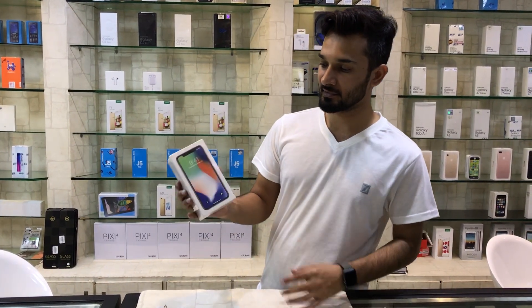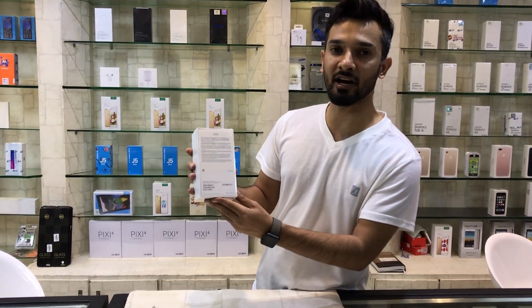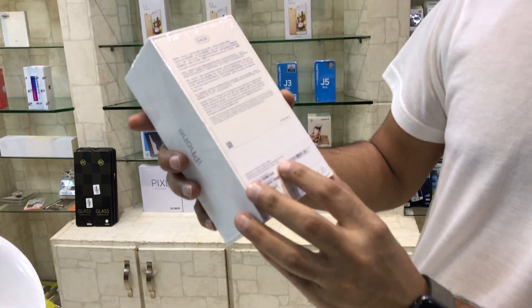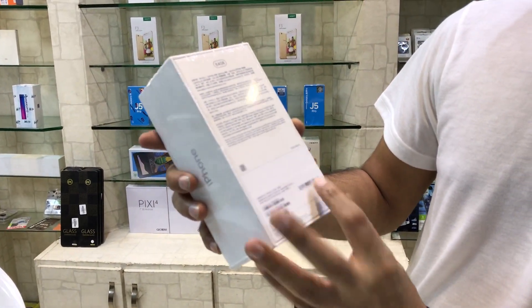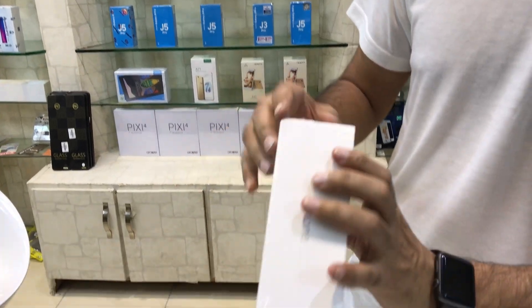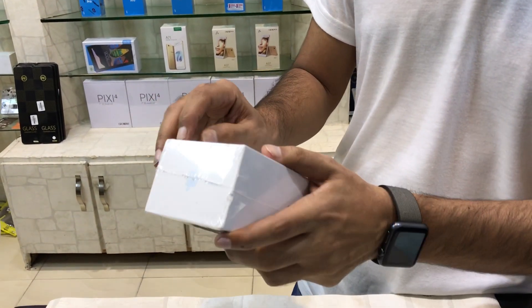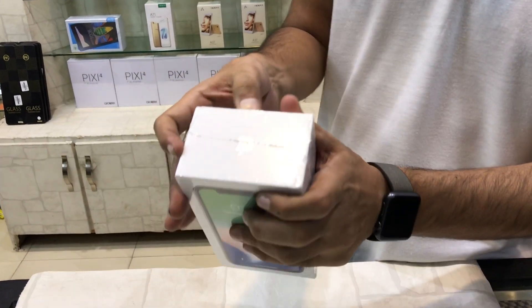Apple iPhone X in Silver Color. This is the Apple iPhone X, today we are unboxing it. Its model number is A1901, it's a FaceTime model, American version. It's available in 2 different memory options: 64GB and 256GB.